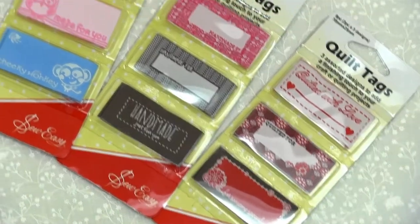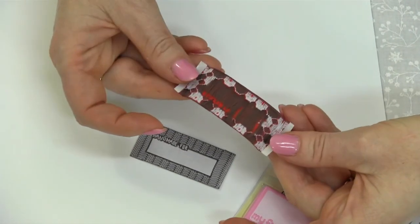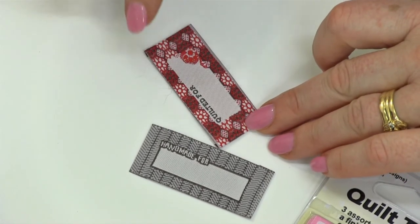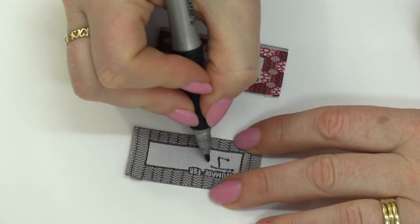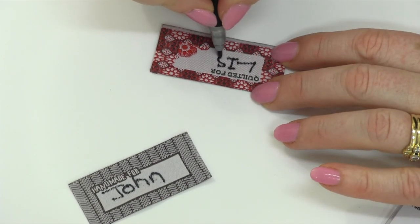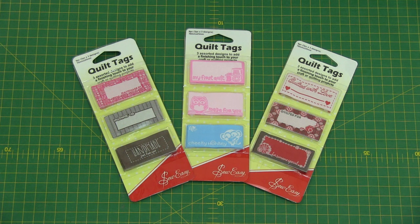Now the tags — they're colourfast, fully machine washable and they're made from a lovely soft woven fabric. You can have a look on the back and see that the edges have been turned in, and they're nice and neat on the edges which won't fray. To write in a name you can either hand stitch a name in, machine sew, or use a permanent fabric marker just to fill in the names.